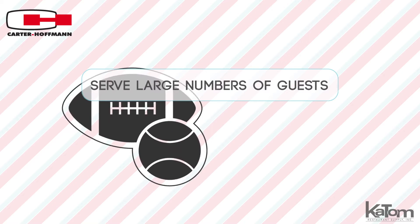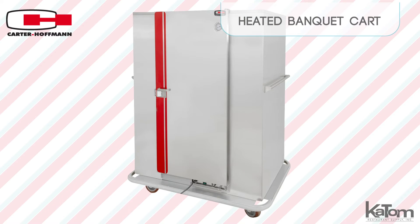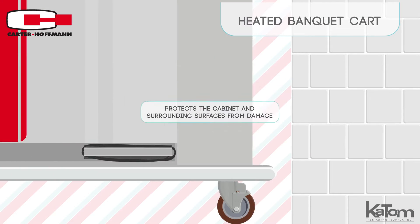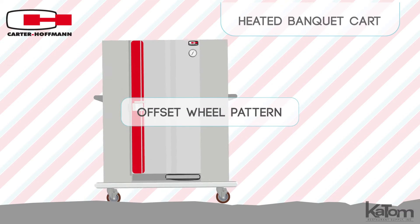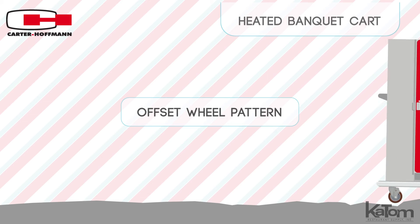Serve large numbers of guests at sporting events, banquet halls and more with this banquet cart from Carter Hoffman. Constructed with rough handling in mind, the full perimeter bumper protects the cabinet and surrounding surfaces from damage, while the offset wheel pattern allows the cabinet to pass over uneven surfaces one wheel at a time for better control.